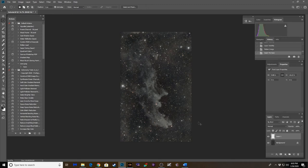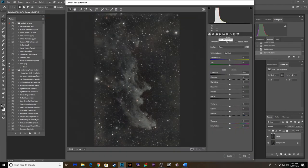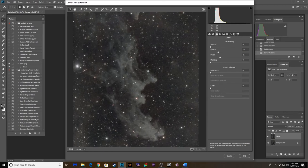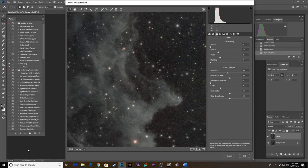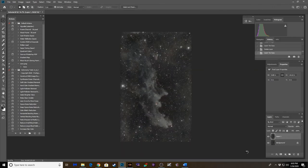Let's dial back some of the noise too. When zooming in I noticed there's a lot of noise, and Camera Raw filter does a fantastic job of neutralizing it. Let's go into the Detail tab — there's a lot of luminance noise here. Soften that out and get rid of some of that color noise. It's not gone but it sure dials it back and smooths it out.